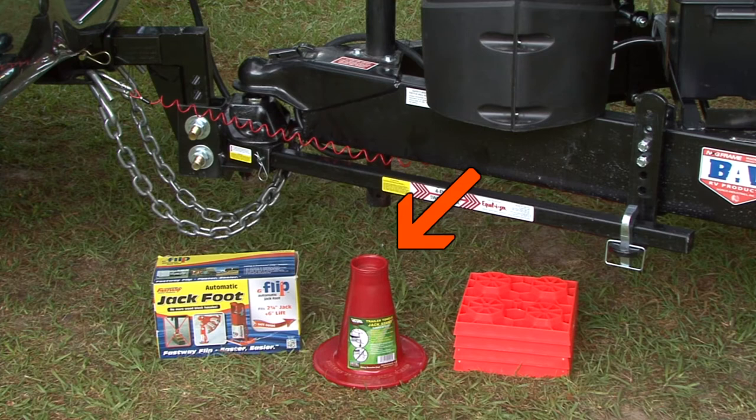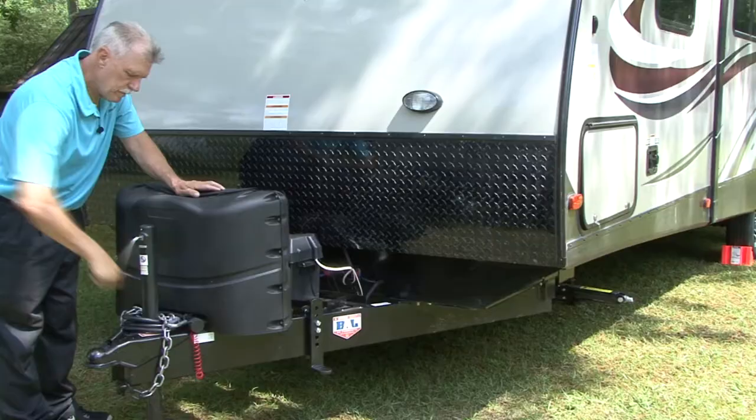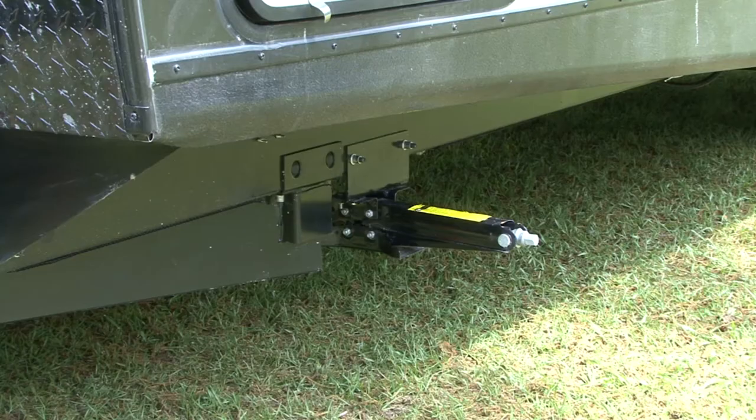There are products like this trailer tongue jack stand by Valterra Products or this automatic flip jack foot by Fastway Trailer Products that are designed to support the trailer tongue without worrying about it sinking into the asphalt or ground on a hot or rainy day. Now, use the trailer tongue jack to level the trailer from front to rear.